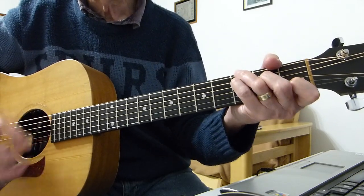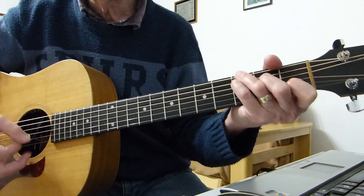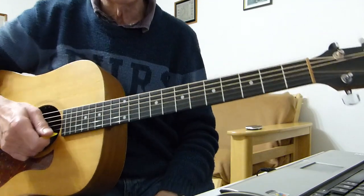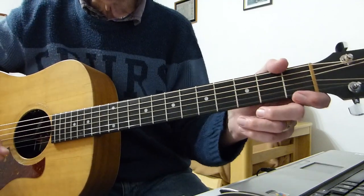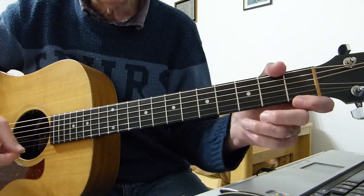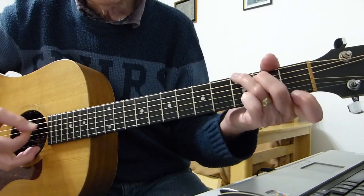We can do — da da da da da da. That's the whole verse — it repeats again. The second verse is exactly the same. And when you get to the end of the second verse where it goes 'and you're crippled inside,' you do that one.